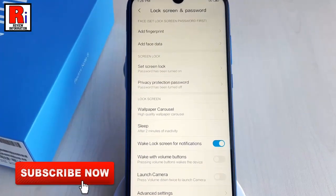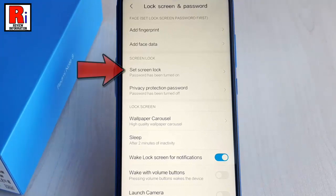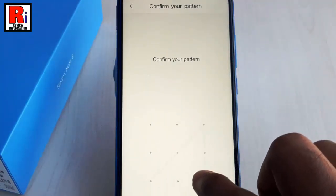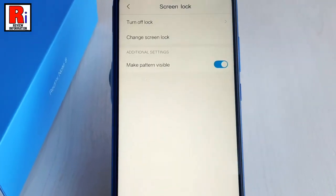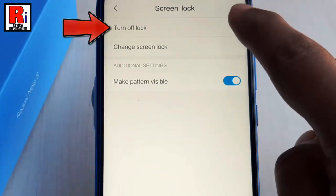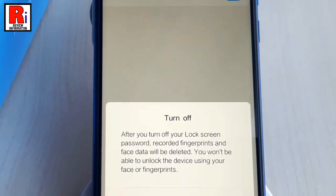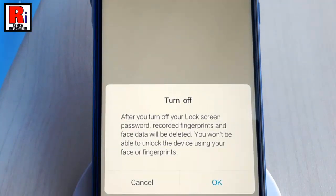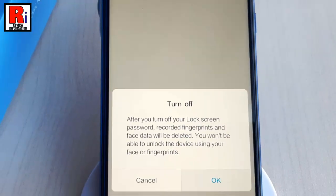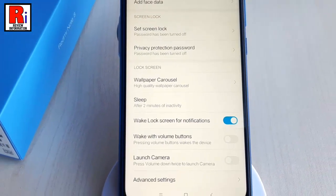If you want to remove the screen lock, tap on Set Screen Lock again and draw the pattern. Now tap on the first option, Turn Off Lock. A confirmation menu will pop up — tap on OK. The screen lock has been removed.